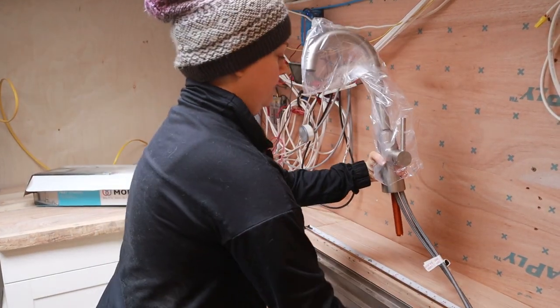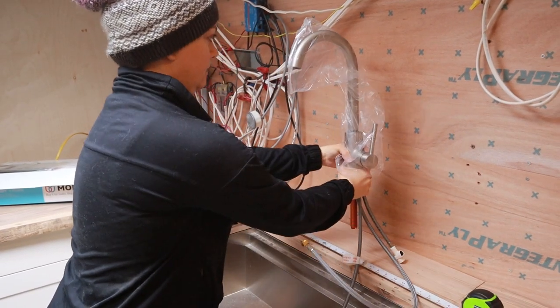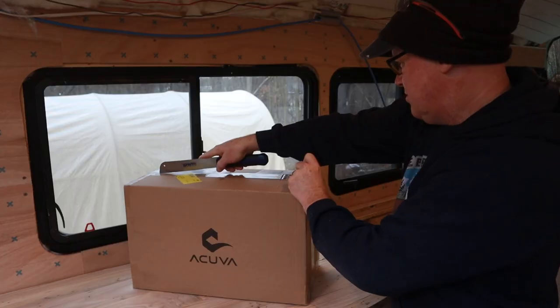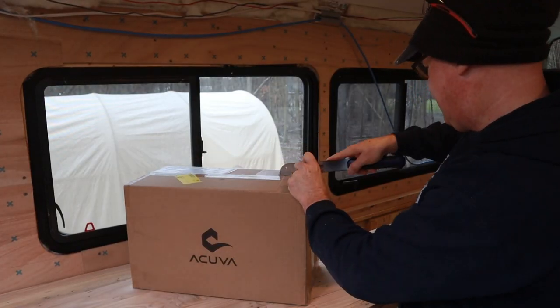We need to make some decisions about where we're going to put our faucet, our soap dispenser, and our drinking water spout and cut out the holes. This is something that you only get to do once. All the instructions for installing the faucet say 'put it in the hole that's already there' — but where should we put that hole? And our handsaw magically reappeared today.